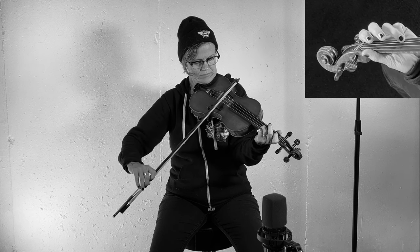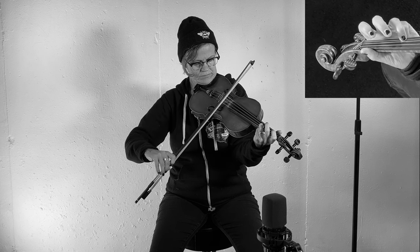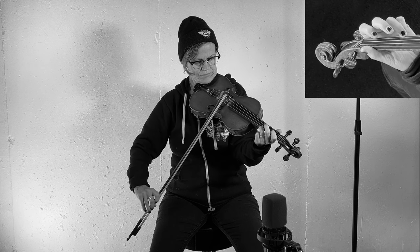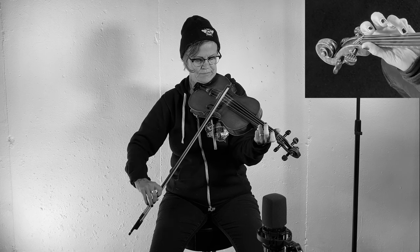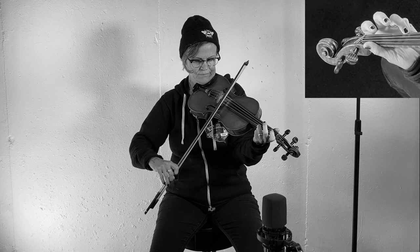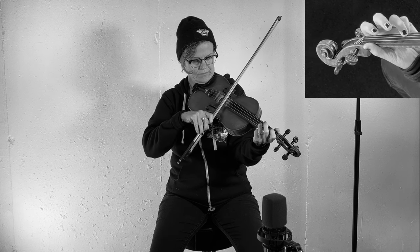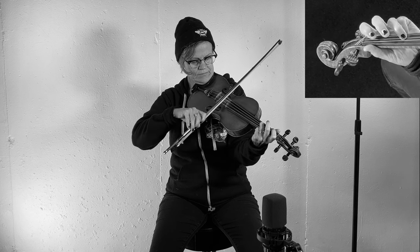G note with the A Drone. I'm using the finger placement to help me find the note next door.